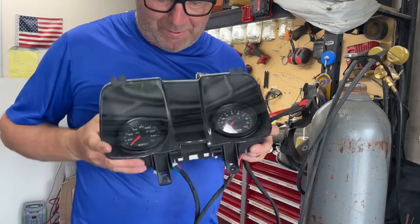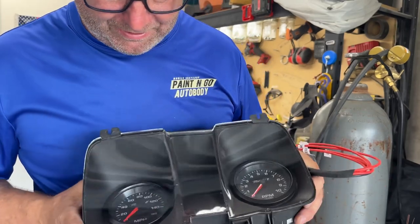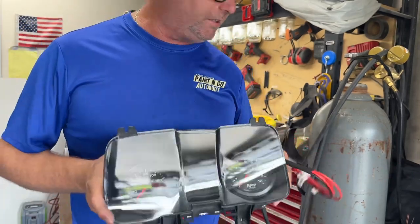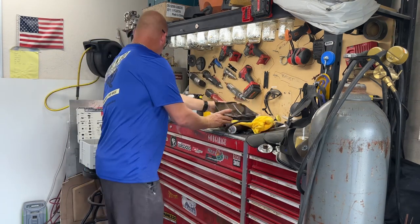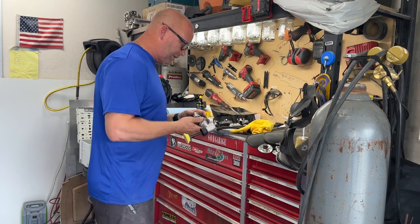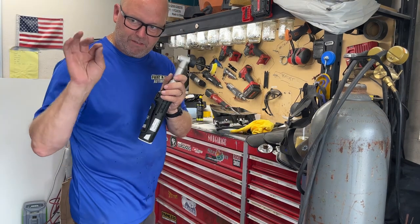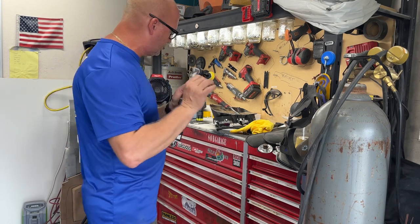I don't know if you can see this, but this is just so nice now — it's like a brand new cluster. If you want to make a part look good, this is the tool. Bigfoot Nano Hybrid right here — this thing is amazing. I bought it for work, but it's going to make every little spot in this car just bling so nicely.